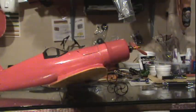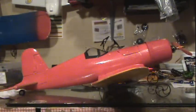Ready to fly again — Corsair by GWS. It's a really good plane.